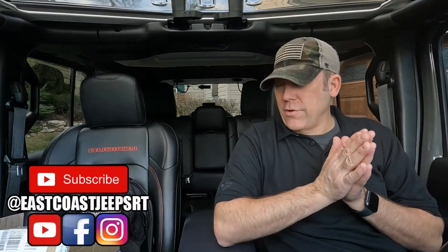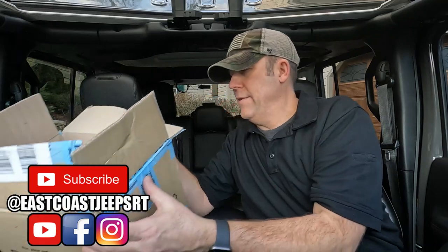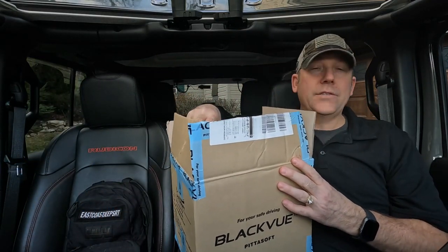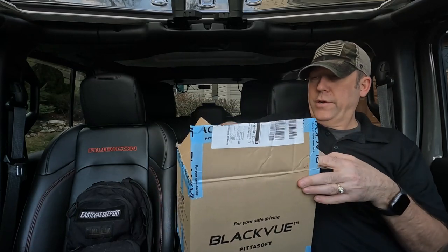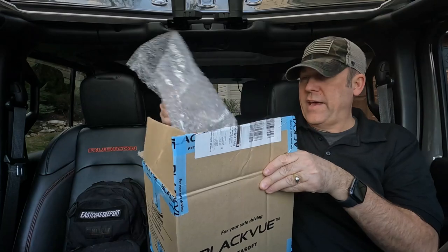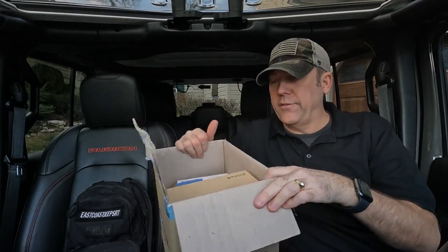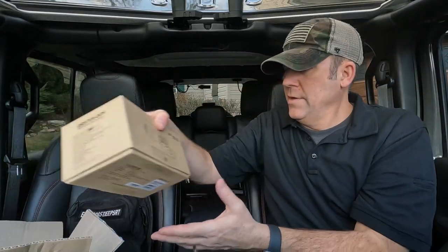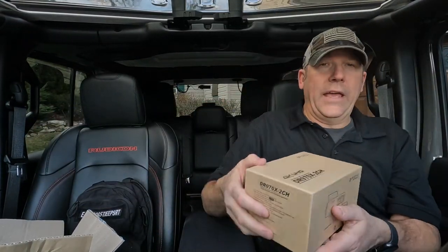What's up people? Today I'm going to be installing the latest BlackVue dash cam to come out on the market — the DR970X 2-channel. We're going to take it out of the box here. I did an unboxing if you'd like to see that, but you're going to see everything here. We also have their latest battery that we're going to be putting in the back. Let's first install the camera so we can do some testing up against our DR750X 2-channel Plus.